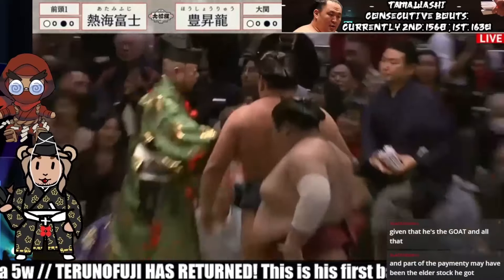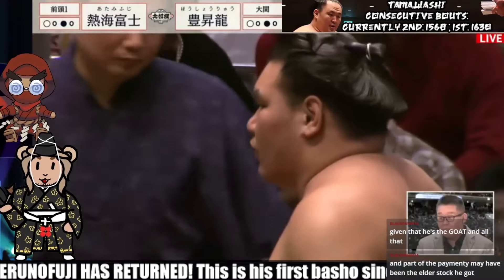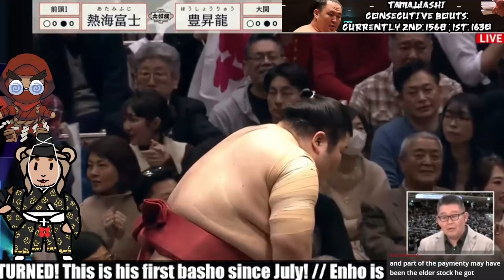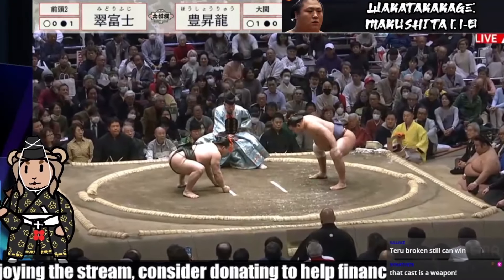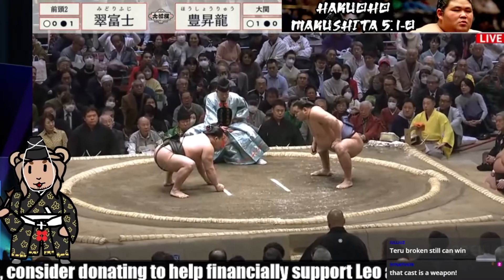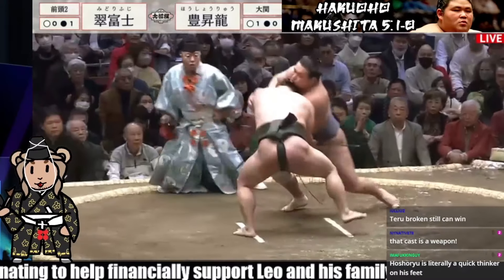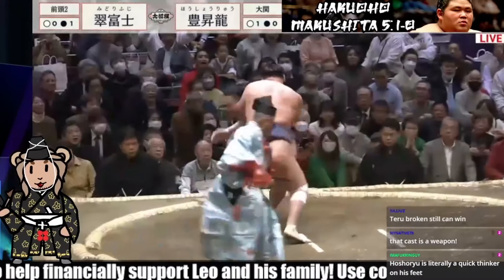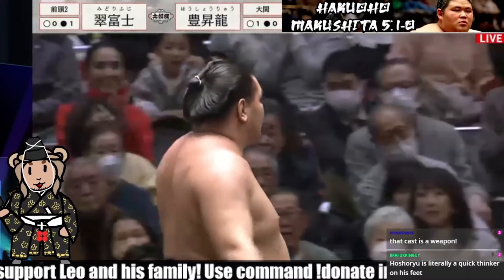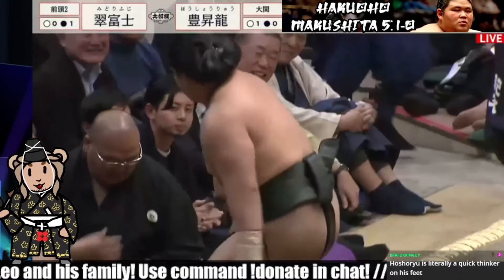And Oshoryu, with a beautiful spin around, just one arm, able to get Atamifuji out. Going straight for the belt is Midori Fuji getting spun around, and Oshoryu slings him like a top out of the ring.